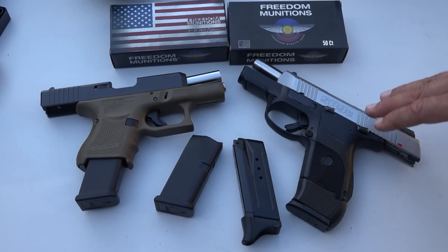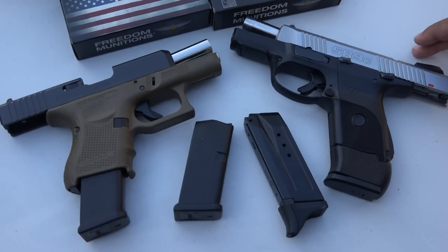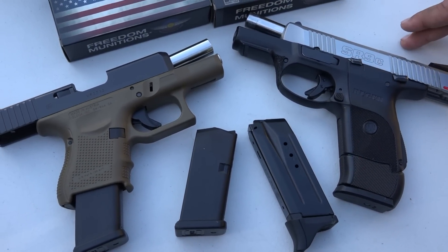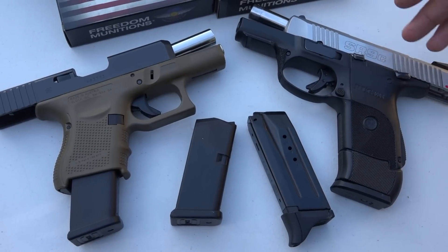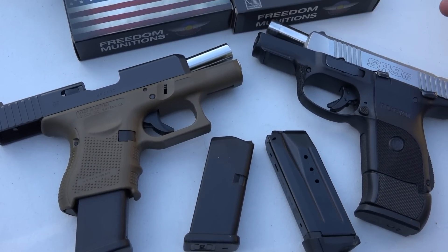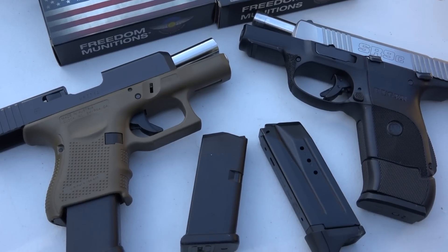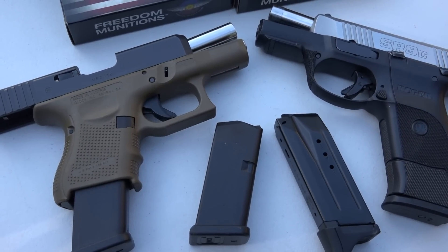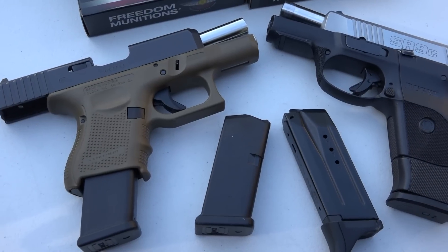As far as trigger, all of my SR9s have excellent triggers on them. I've heard horror stories that you can get SR9s that don't have a very good trigger. So check out what you're looking at — make sure you press the trigger a couple of times before you buy it. Pull the trigger 10, 12, 15 times. If a guy over the counter is going to give you a hard time about it, then don't buy the pistol there. Make sure you're getting a trigger that you're happy with.